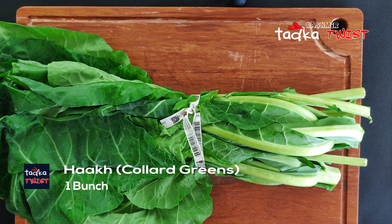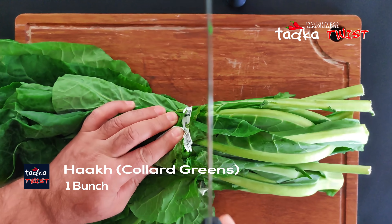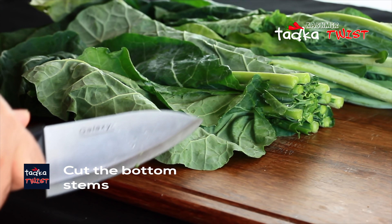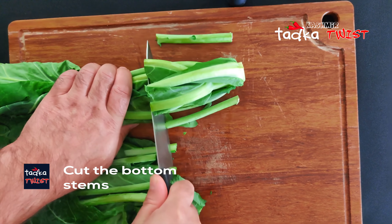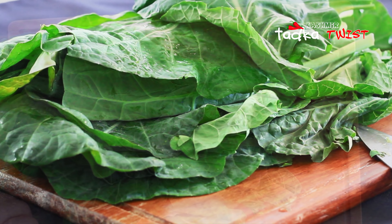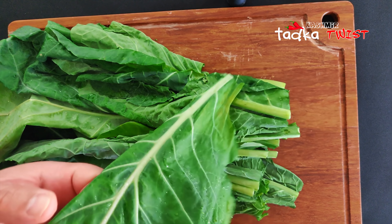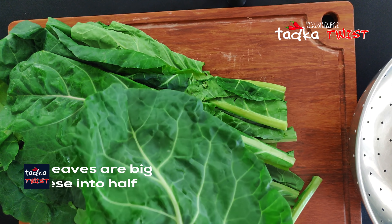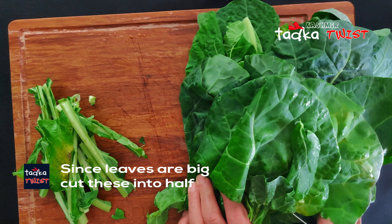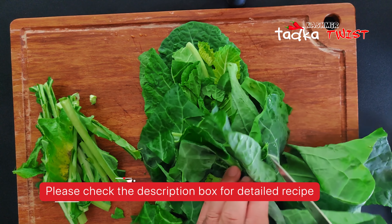For the Kashmiri saag, we will use one bunch of saag and we will cut it properly. We are going to cut the stems. You can see that the stems are very easy to remove, but if you are using some other saag, you can also keep the stems.